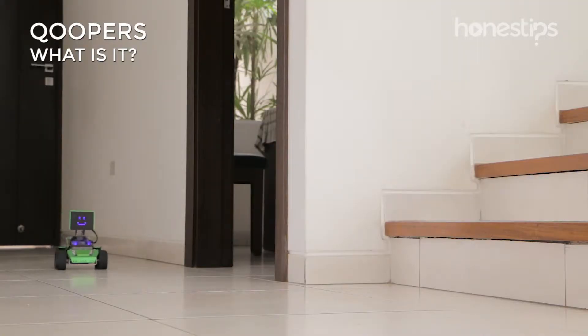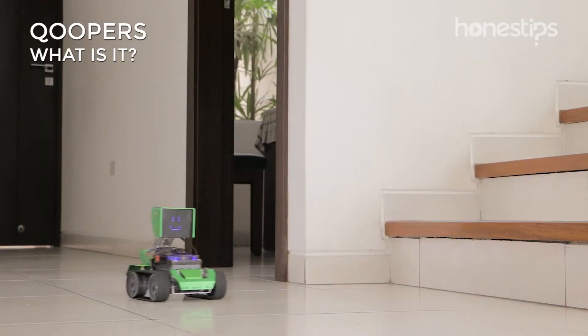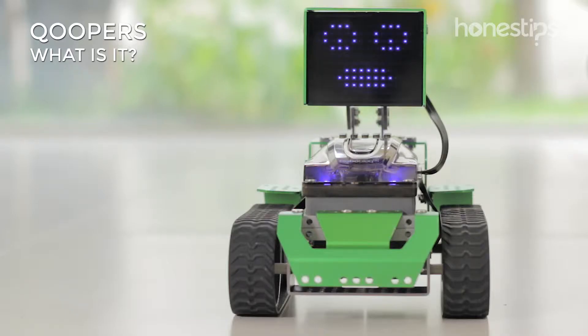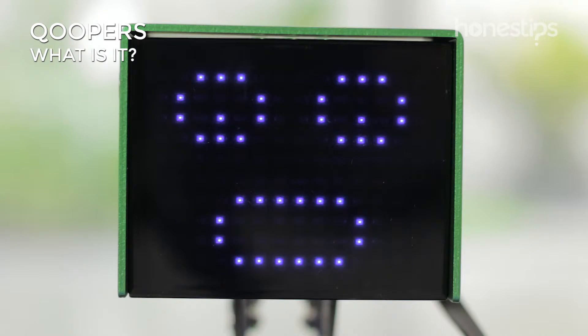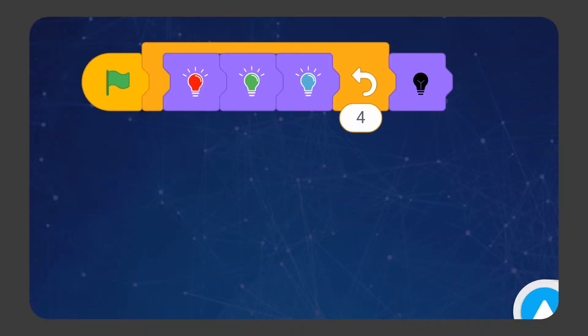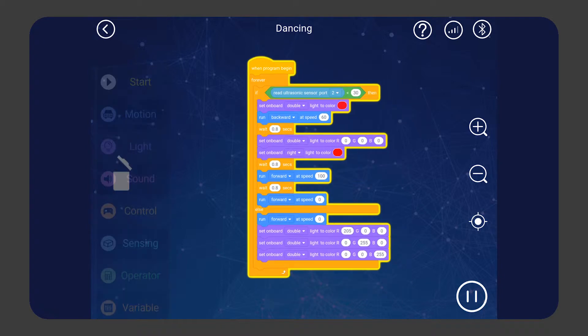You can control any of the robots with the remote control found inside the app. You can also command it to avoid obstacles in your house, or you can create expressions and animations using the dot matrix.